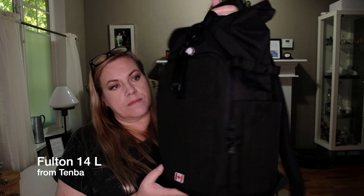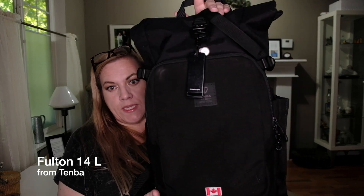And I love backpacks that have a compartment on the top where you can throw all your stuff. After long searching, I found one and it wasn't easy and it wasn't cheap. I present to you the Tanba Fulton 14 liters. They also have the 10 liters, but the 10 liters is too small to fit the small iPad Pro. So let's go through this bag real quick.